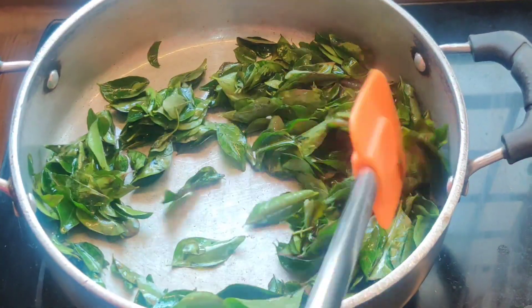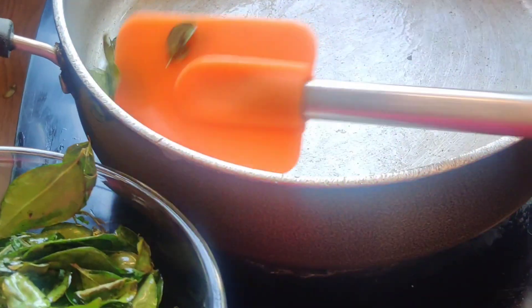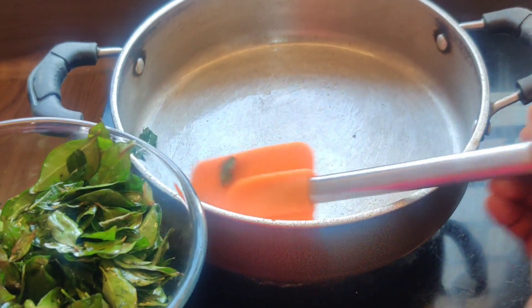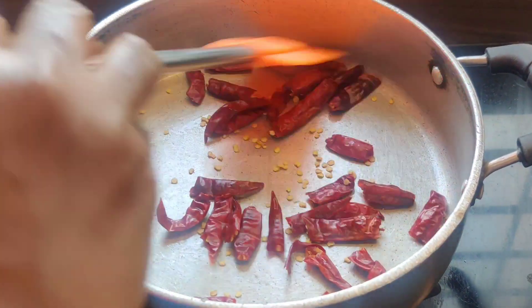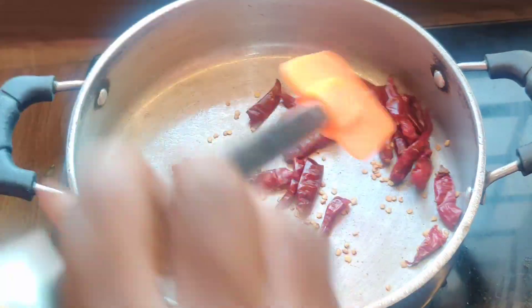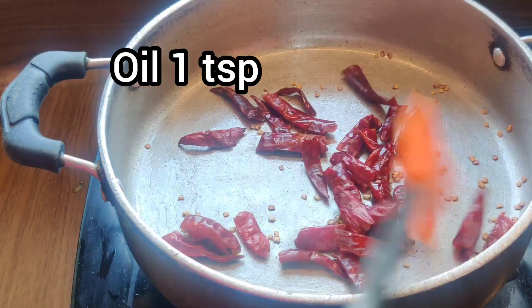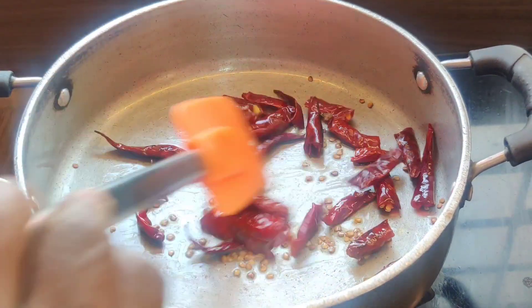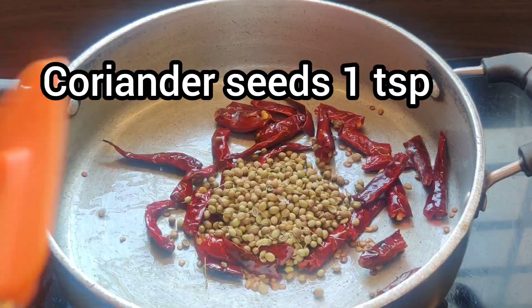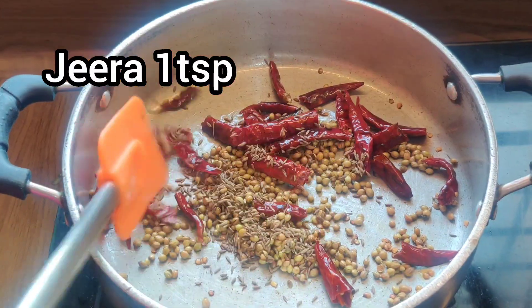We will turn the bread in a pan. In the pan, we will add 1 teaspoon of oil. Add 1 teaspoon of daniyal and 1 teaspoon of marala fry.